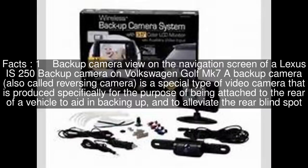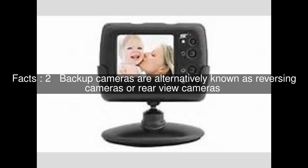A backup camera, also called a reversing camera, is a special type of video camera produced specifically for the purpose of being attached to the rear of a vehicle to aid in backing up and to alleviate the rear blind spot. Backup cameras are alternatively known as reversing cameras or rear view cameras.